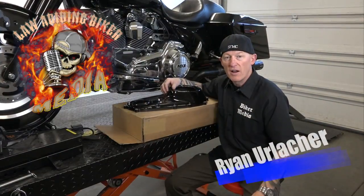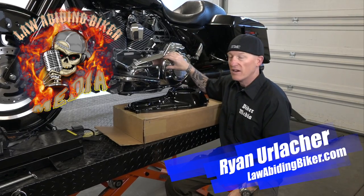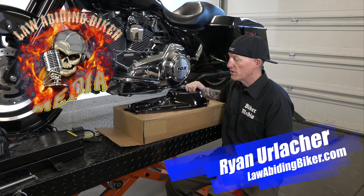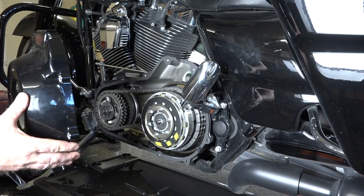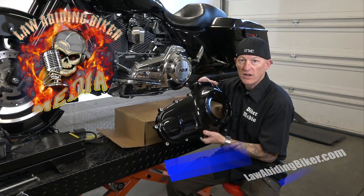Hey bikeaholics, Ryan Urlacher here, lawabidingbiker.com. Thanks for checking back in. Today's video, we got Chewy's bike here. He's got a chrome primary cover on and wants to black his bike out. So we got this really nice blacked out primary cover, and we're going to get it installed. Let's get wrenching.